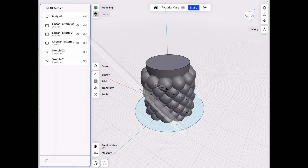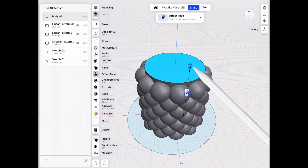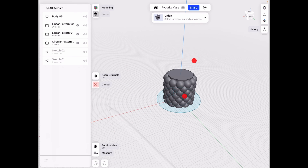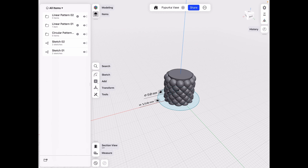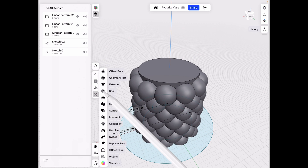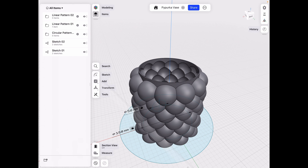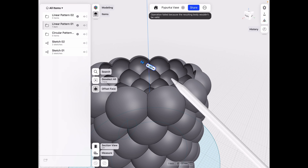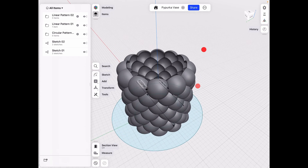Unhide our circles. Select the top face and align it to a proper place so we can work with it later. Then go to Tools > Union, click and drag to select all of them, and click Done. Then go to Tools > Shell, set it to 2 millimeters, and click Done. Finally, select the top edge and extrude it in to give a final refined edge.